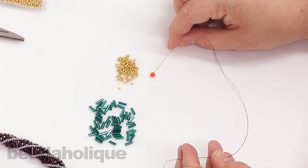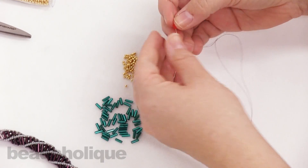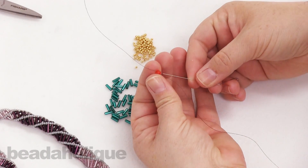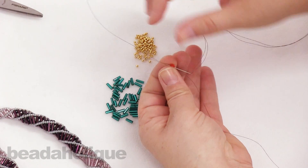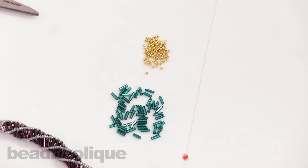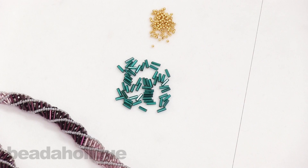To begin, go ahead and pick up your stopper bead and slide it down towards the end of your thread. Now take your needle and go back through to catch that stopper bead on your thread. There we go, we're all set.